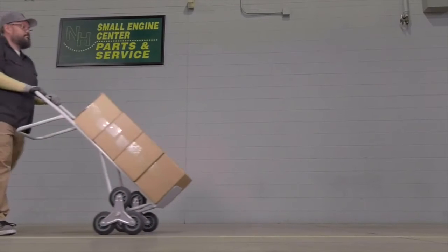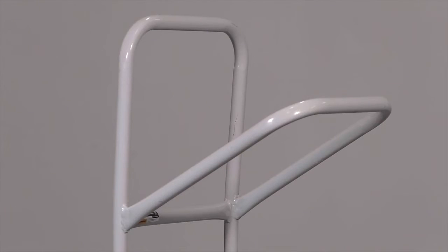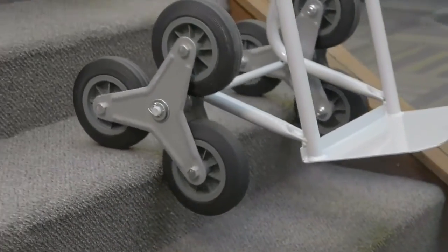Get the flexibility to handle large loads from any angle with the flow back handle. Maneuver smoothly up steps with the specifically designed frame and 6-inch solid rubber climber tires.